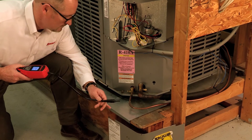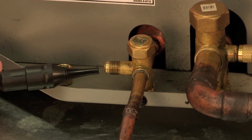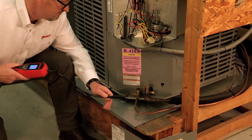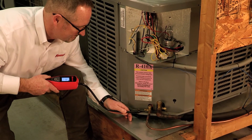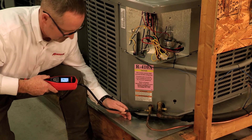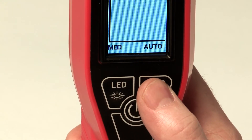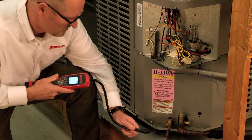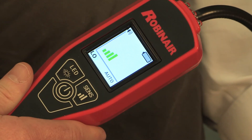When searching for leaks, make sure you sweep the probe slowly by the suspected leak area at about two inches per second. If a leak is detected, move the probe away from the area to allow the detector to auto-zero, then slowly approach the same area again to pinpoint the leak. It is also helpful to change the sensitivity level to the lowest level and then test the area again to help ensure you have located the exact location of the leak.